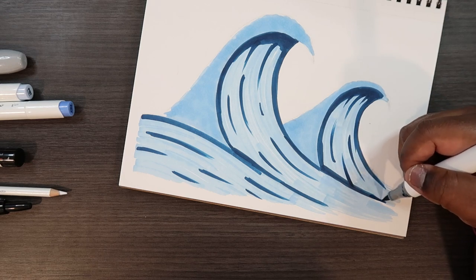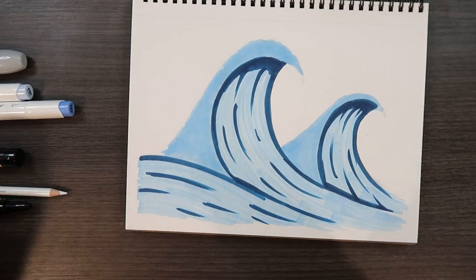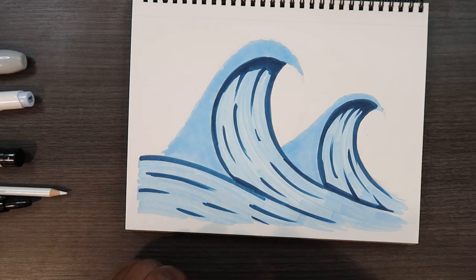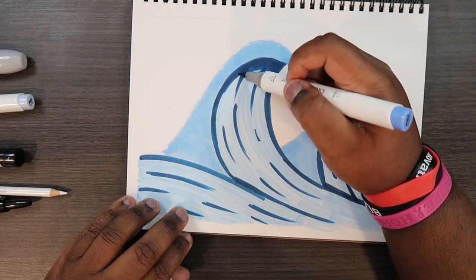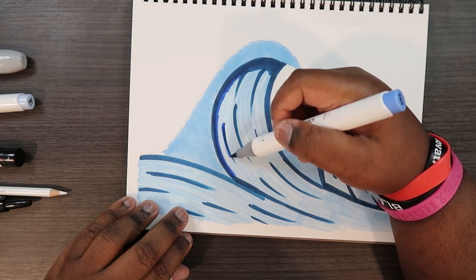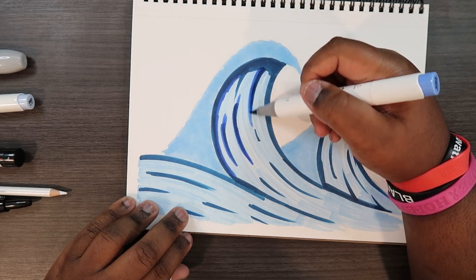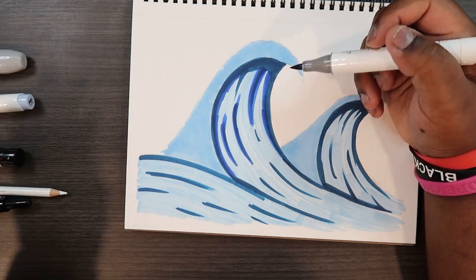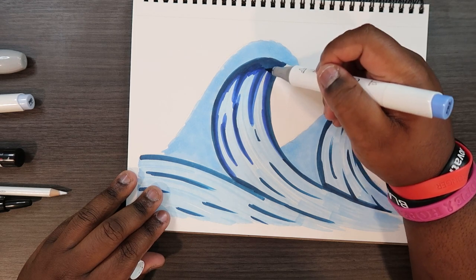Now I'm grabbing my mid-tone, which is peanut butter number 2 — PB2, a brilliant blue. It's more saturated than the last blue we used, but it goes together and helps blend, which is why I picked this color for this video.